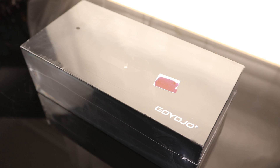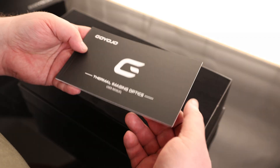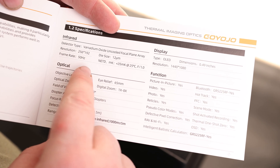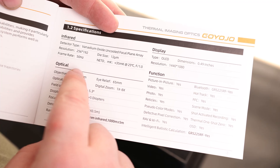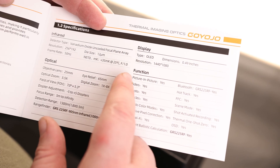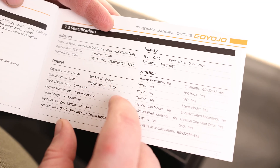This is the unboxing of the Gyojo GRS-225RF. We do have our instructions. The infrared sensor is a vanadium oxide uncooled focal plane array at 256 by 192, with a frame rate of 50 hertz. The display will output 1440 by 1080, and that is actually a full OLED display, so that's nice.